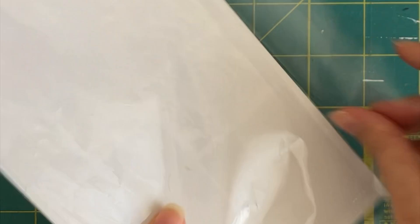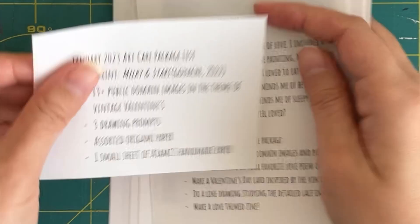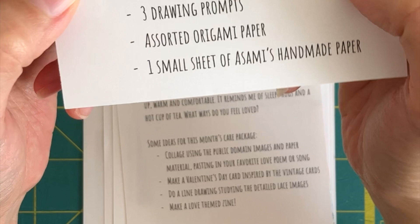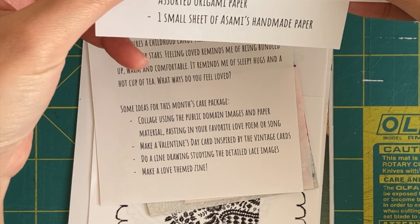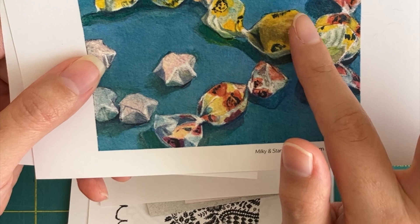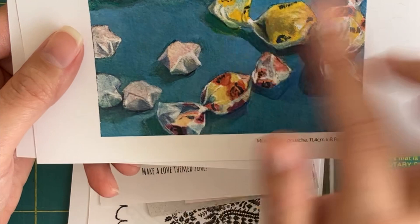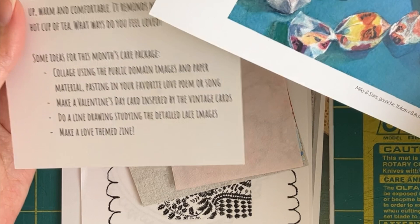There is a list of what's going to be in the art care package. For this month I put one print of my gouache painting, 'Milky and Stars.' This painting is really reminiscent of how I grew up — I would eat these milky candies all the time and make all these little paper stars, which was a really popular thing to do growing up. There's a little note in here that talks about that and some suggestions on what to do with everything in the art care package.